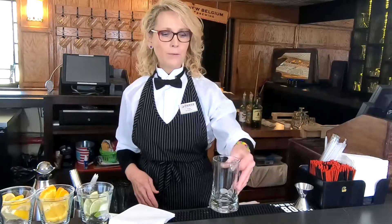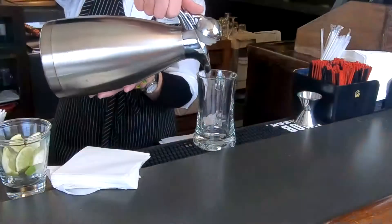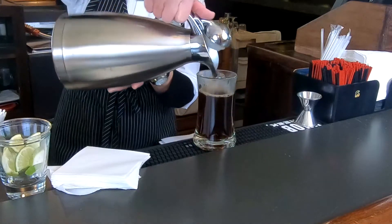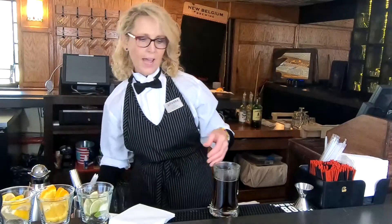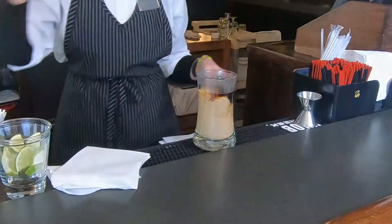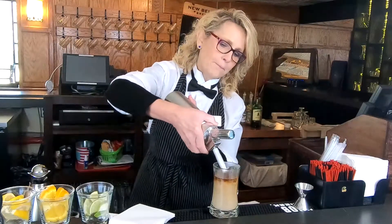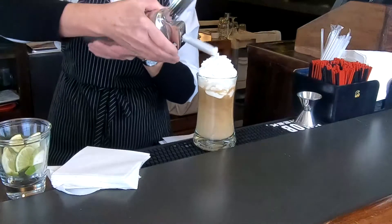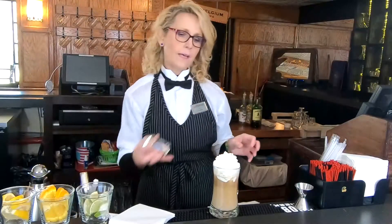The first thing you want to do is get your mug, fill it up with your favorite hot coffee, and we're going to add two ounces of Baileys. Top with whipped cream. We're going to do a dusting of cinnamon.